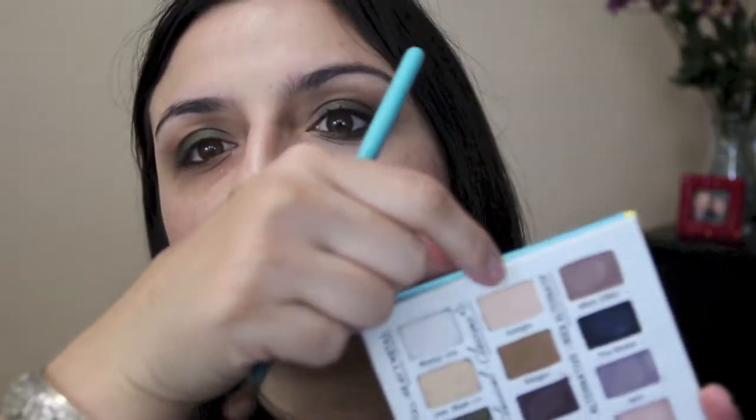Very simple, pretty look — I love these colors, I think they go together very well. Blend it all the way. Then with a little angled brush I'm going to go into the shade Adagio, which for me is like a brow bone shade — matte — which I love.